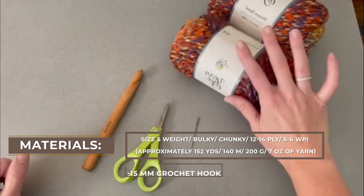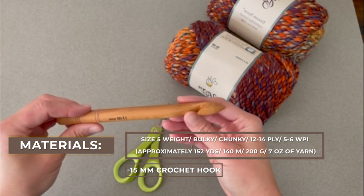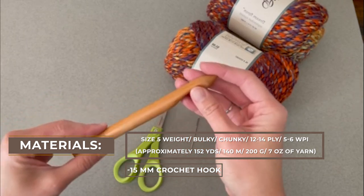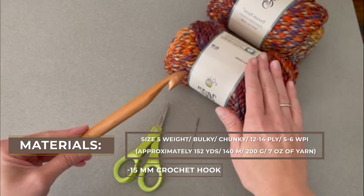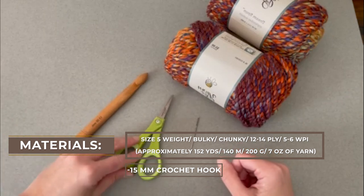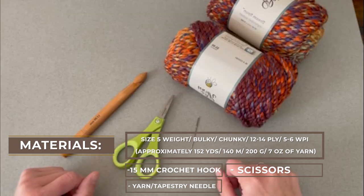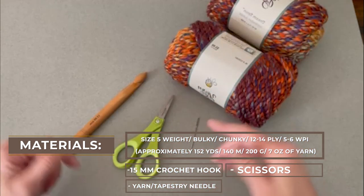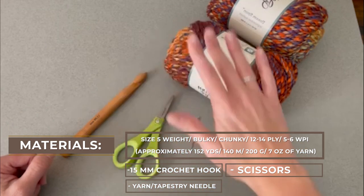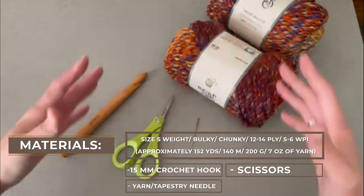You'll need that yarn and a crochet hook size 15 millimeter. I used a wood one because that was the easiest one for me to find. I really liked using a large crochet hook with this yarn to make the pattern more flowy, drapey, and comfortable to wear. You'll also want a pair of scissors and a yarn needle or tapestry needle to weave in those ends at the end of the project. I will include a link to everything in the description and comment section below if you need help getting your hands on any of these materials.